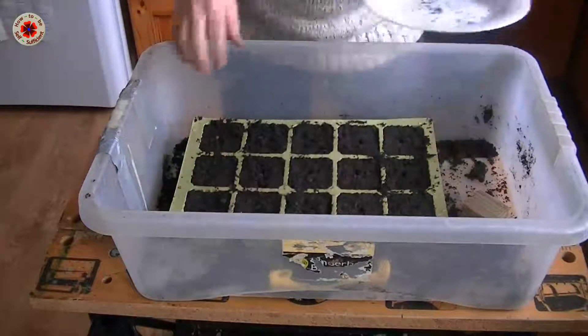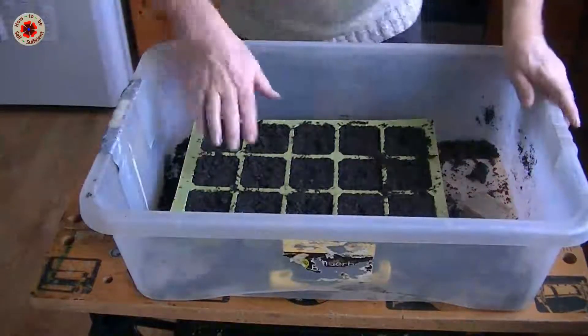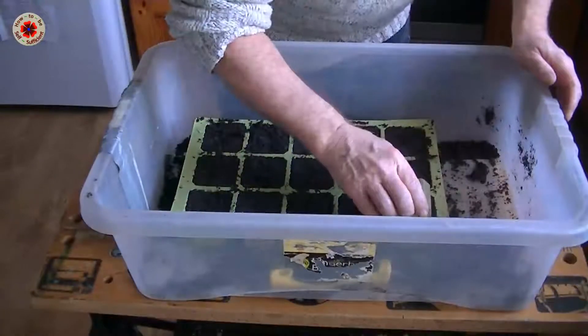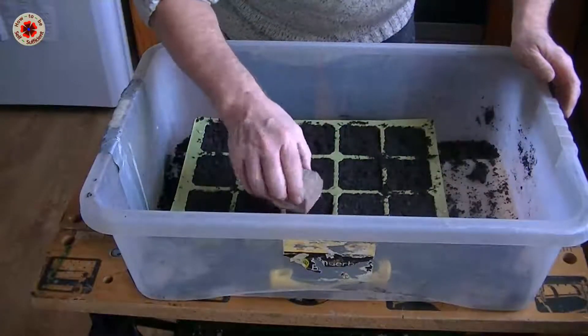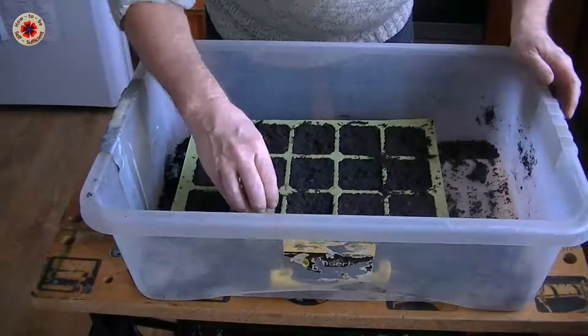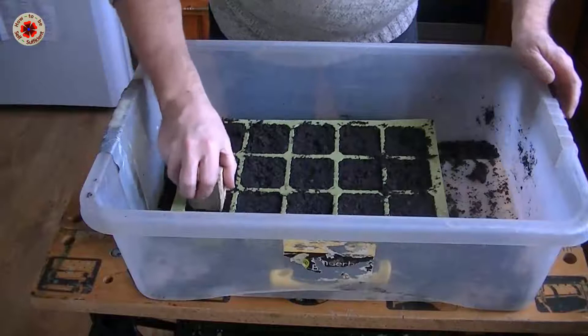Let me finish up here and I'll come back when I've finished. Now I've got all the seeds into place, so I'm just going to get my little block again and tap it down very gently — just to make sure that the seed is getting all the contact with the earth that it needs, because it's important that the seed feels the earth around it.